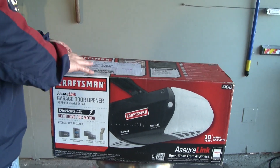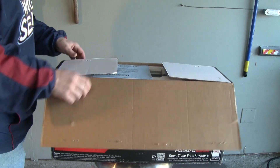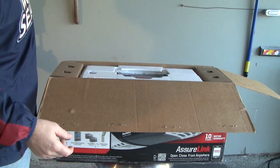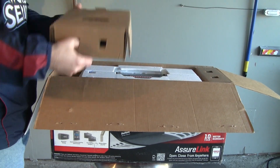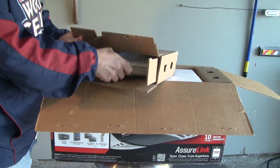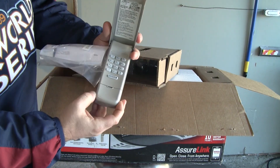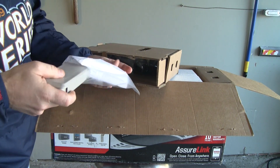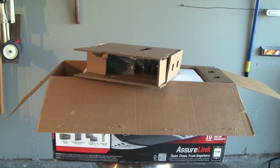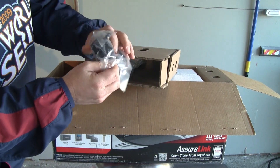I opened this box to take the instructions out so I can get an idea of what I have in front of me, but I have not taken any of the parts out. First, we've got some instructions here that tell you a little bit about what to do before you begin — we'll put those up there on the ladder. In this first box it looks like we have the keypad control panel, which will go on the outside of your garage door so you can open it up with the keypad. We've got some instructions and two screws.